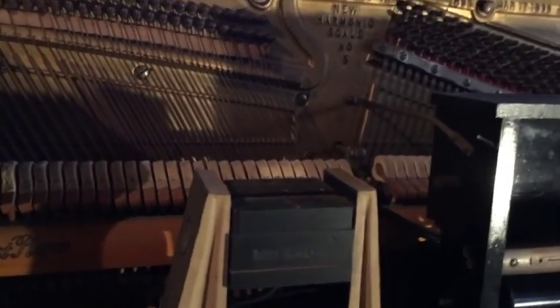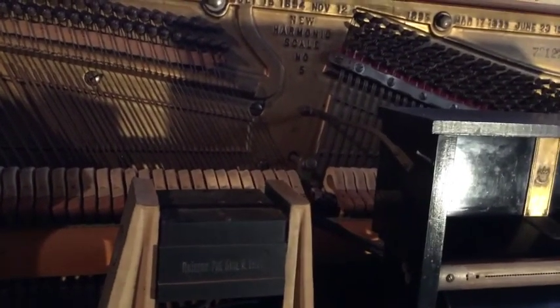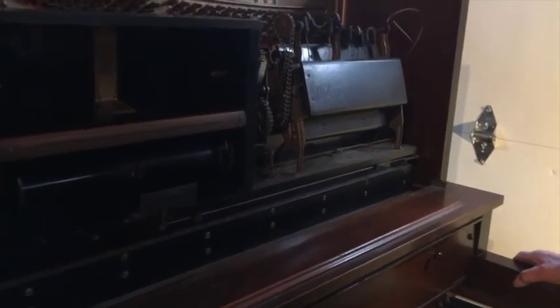Do you think this has ever been restored? Oh, it's been redone at one time. That's not original — it's been restored many years ago. This would be the second restoration, more than likely. Now, the pin block is good? Pins are tight. What about the soundboard itself — does it need any re-crowning or anything? I would say no — everything looks good. If the soundboard lost its crown, you would virtually have hardly any tone coming out of it.